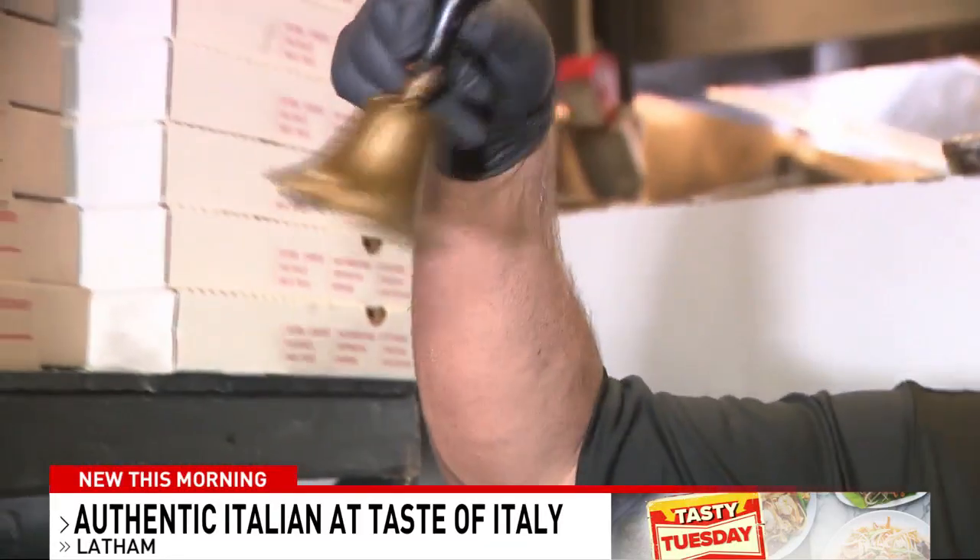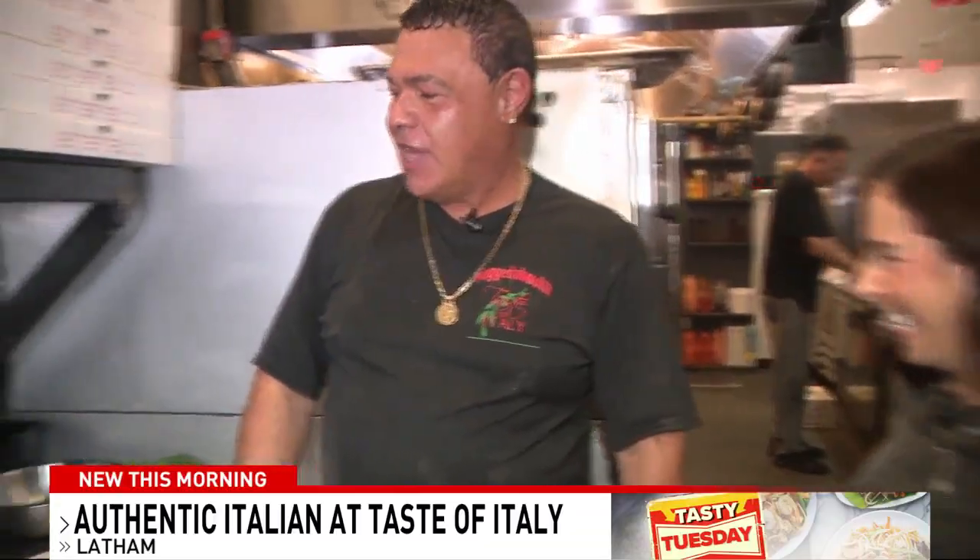Let's do it. It means school's in session. School's in session — time to learn, time to get educated. So educate me.